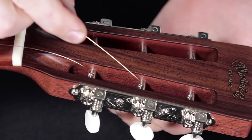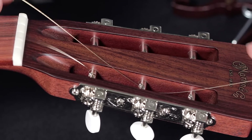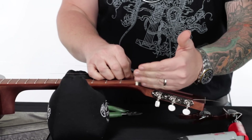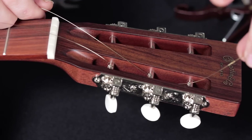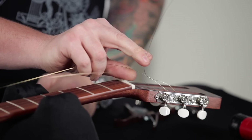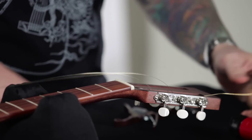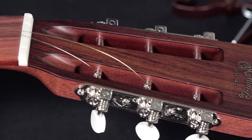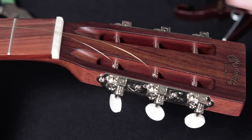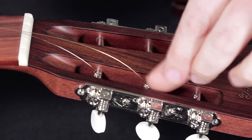Now we're moving along to the B string — same thing, push it through and lift with a finger underneath so it pops out the top. The difference with the B string is that whereas with the E string I wrapped around the outside, with the B string I'm going to do the opposite — wrap around the inside and then underneath, and pull it tight. Ratchet that down and cut it off. If you look down at the headstock, you'll see the E string wire wrapped to the inside and the B string wire wrapped to the outside. The reason is I like to have the string overlap that little tang — that little tail — to really lock it down.